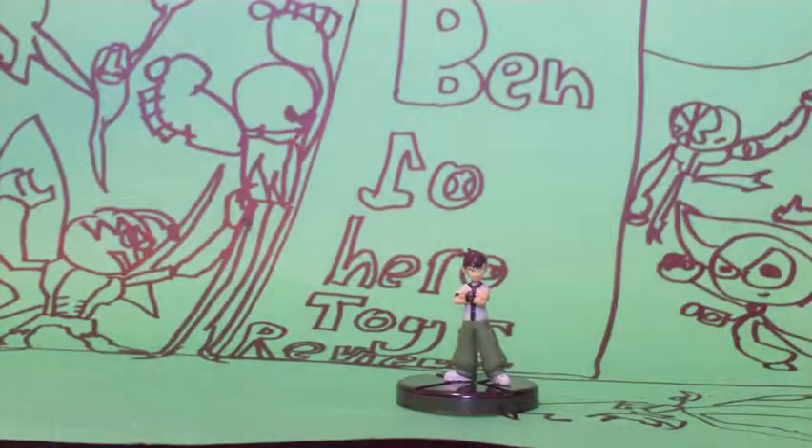Hi guys, this is Ben Tennyson here at Toy Reviews, and this time we are reviewing the Ben Tennyson 2nd Burst Gashapon figure from Bandai.